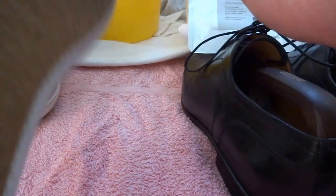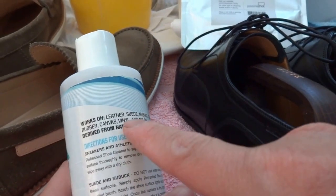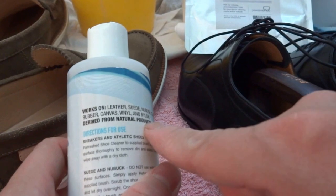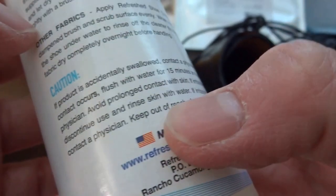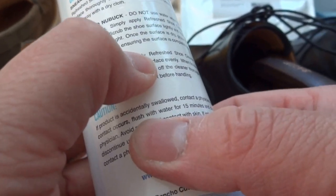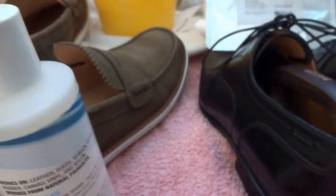If you use the Refresh, it actually works for different types of materials — leather, suede, nubuck, cloth, rubber, canvas, vinyl, and nylon — and it's a natural product so it's very safe. If you're cleaning suede or nubuck, you don't use water; you just apply the cleaner to a brush, scrub the shoe surface lightly and thoroughly, and let it dry overnight.